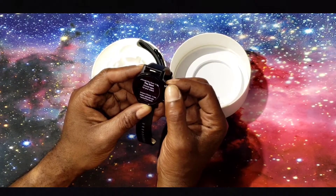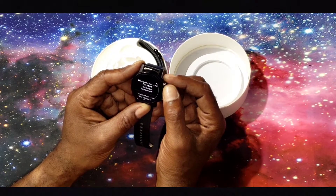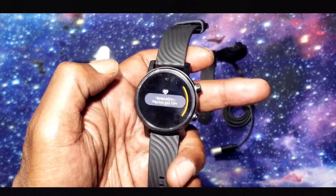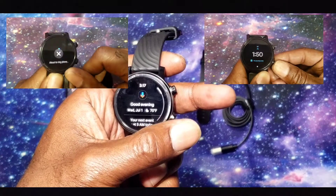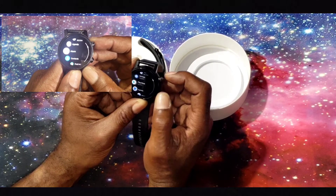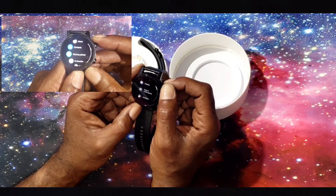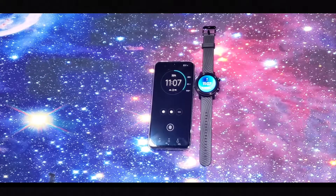The Moto 360 has 8 gigabytes of internal memory, 1 gigabyte of RAM, and a 355 milliamp hour battery which lasted me well into the next day. The watch runs Wear OS 2.17 by Google — the system is fast, responsive, and very customizable. The power button doubles as your navigation control, and the bottom button can be remapped to features such as find your device. The watch includes all standard smartwatch features like fitness, agenda, heart rate, the Play Store, and a plethora of watch faces.